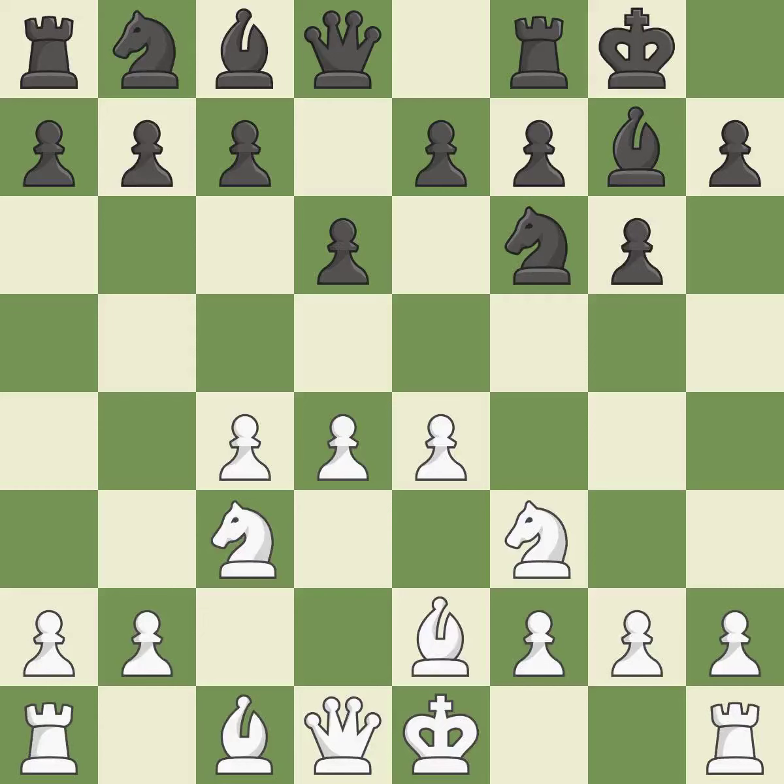b2 develops the light-squared bishop and prepares to castle kingside. Na6 develops the knight to the edge of the board but prepares the c5 pawn push. By doing this, a bishop moves out of its beginning square and into the action.